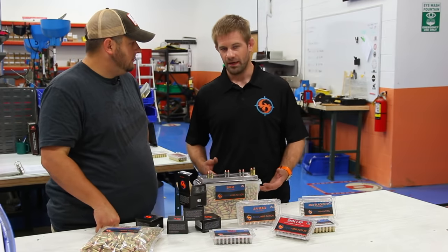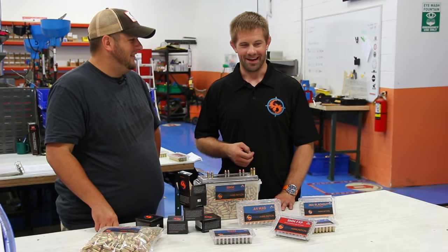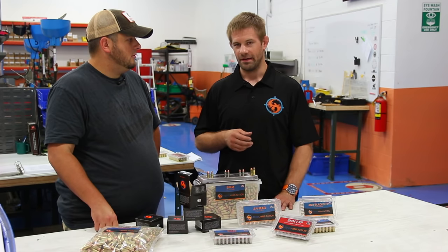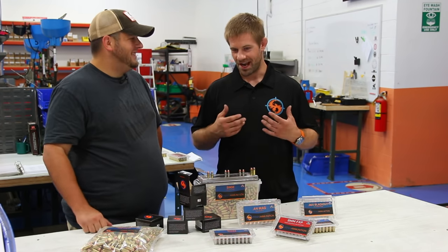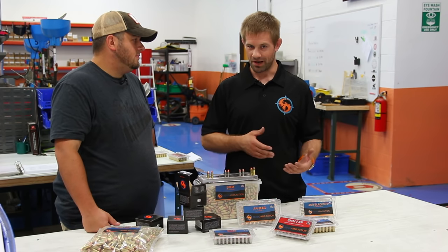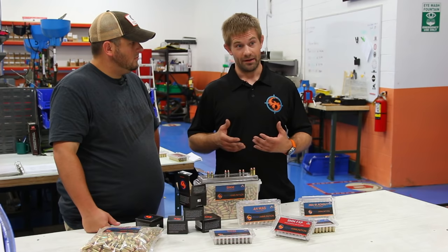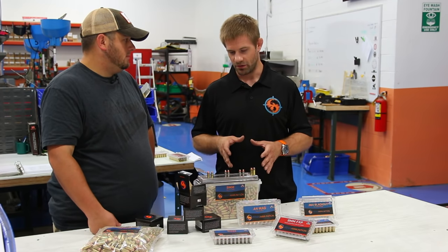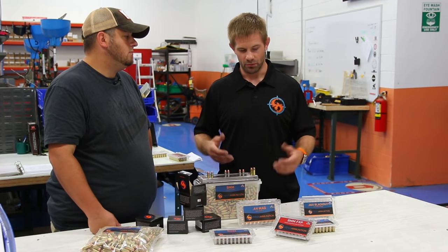A common misconception we hear is: 'I bought X brand of gun, I read the user manual, and it says I should only shoot factory ammunition — not remanufactured.' Usually when I hear that, it's from somebody that just bought a Kimber. But what you have to understand is most of these companies that manufacture firearms also manufacture ammunition. So they do have a vested interest in getting you to shoot their product. That's not to say there aren't plenty of companies making remanufactured ammunition that honestly shouldn't be making scrambled eggs, let alone ammunition. However, if you understand the process and feel comfortable that the manufacturer understands the process, then you really shouldn't have any issues.